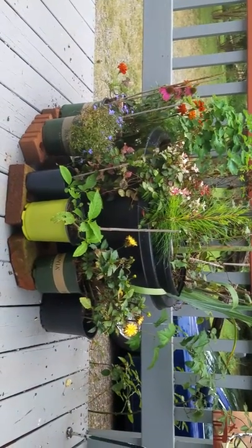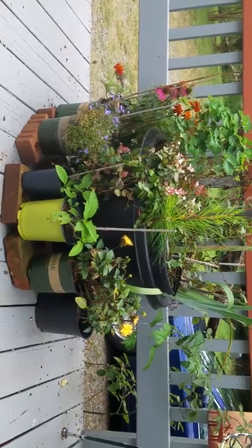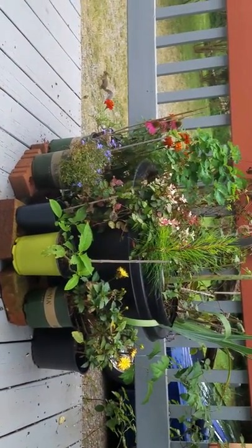This is my little potted plant jungle on the deck here. That was just a quick squirrel update. Wholeness, see you next time. Peace.